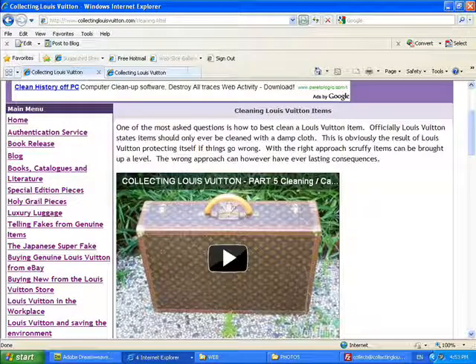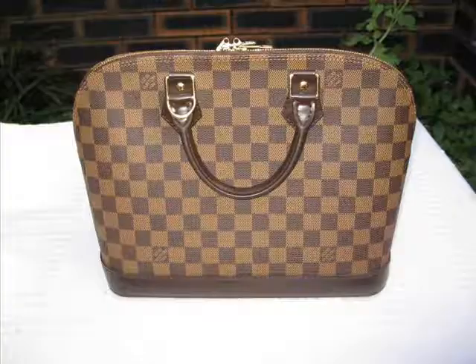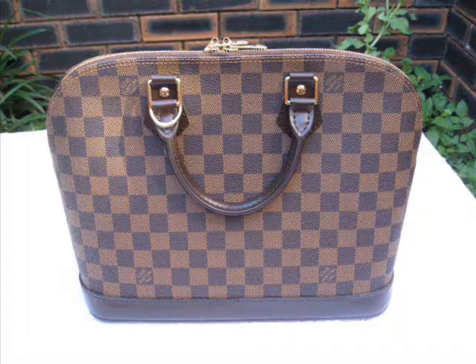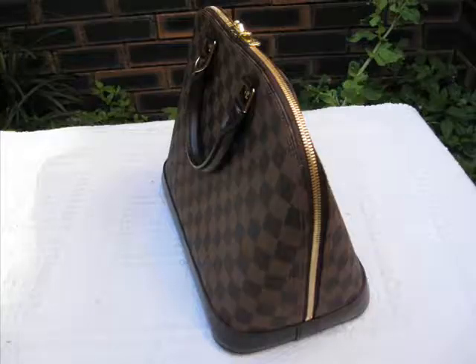The Damier Alma I think is an absolute fantastic buy, and really, if I had to decide on either a Monogram or a Damier, I think the Damier piece would swing me a little bit more.